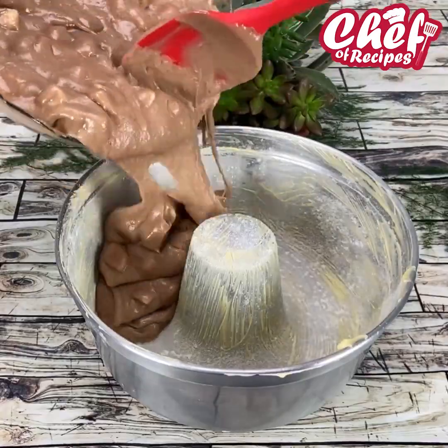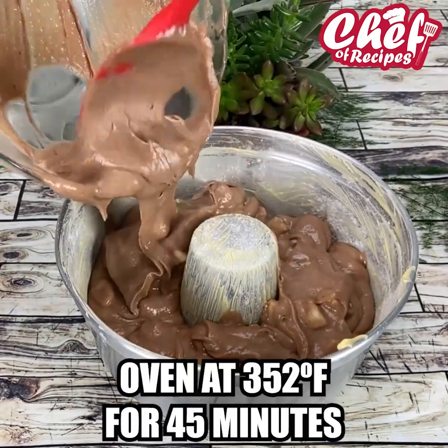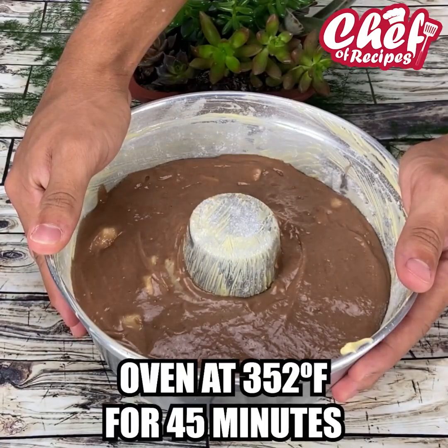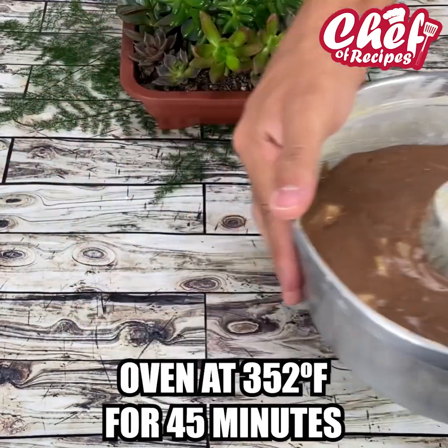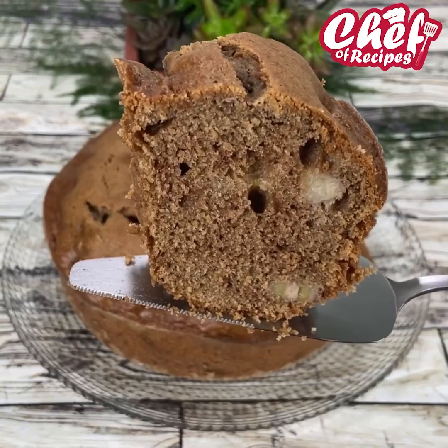Now just add the dough for our cake, spread well, and bake in the oven at 352 degrees for about 45 minutes. Our cake is ready and it is delicious — super combined with these little pieces of banana.